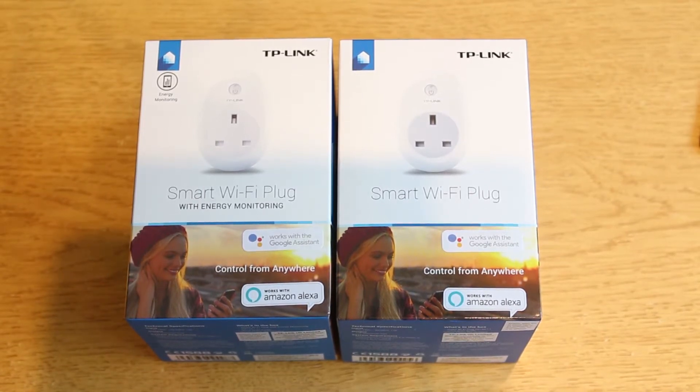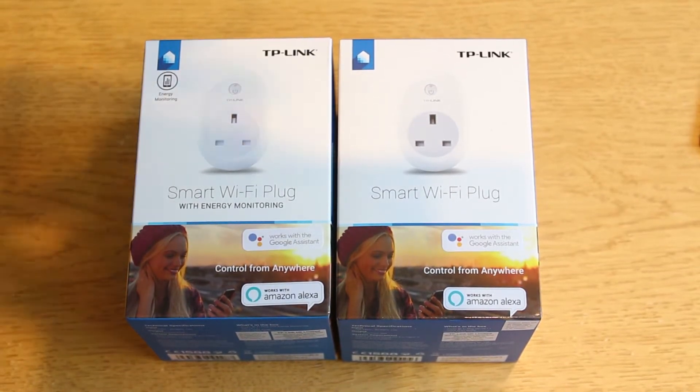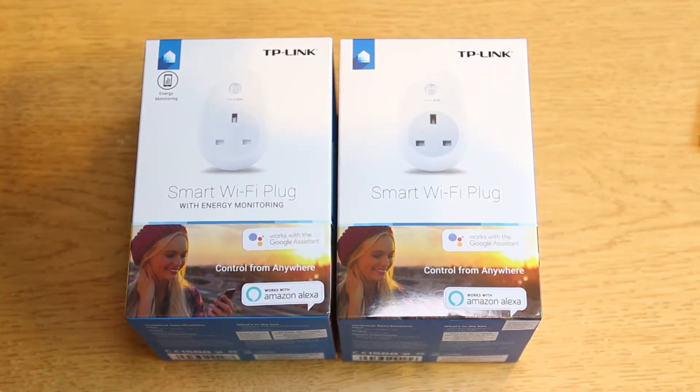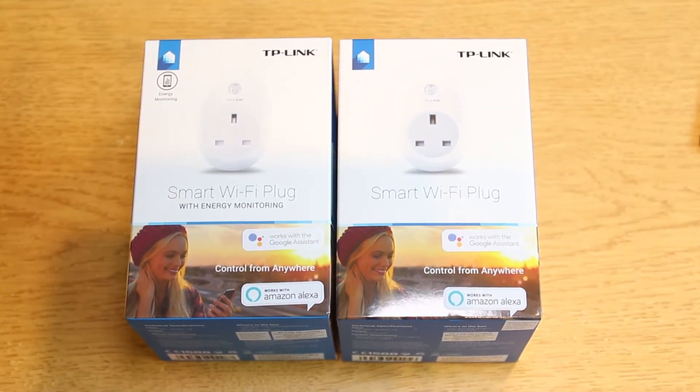Also in this range they do smart LED bulbs — I won't be using any of them, I may get a few just to play with, but I have Philips Hue lighting in this room. And then there are also cameras, the plugs which we're looking at now, and Wi-Fi smart switches. So let's go in and start unboxing.